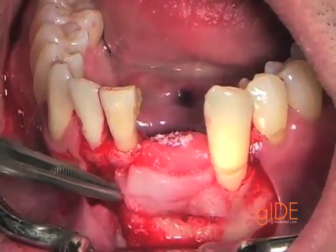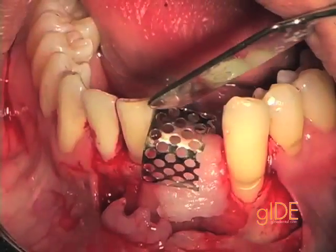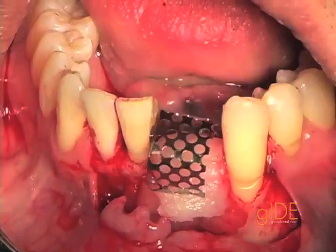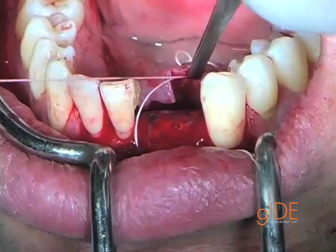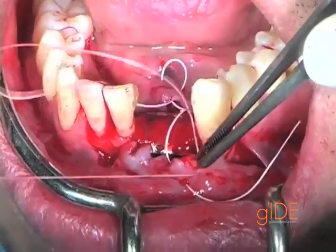The collagen sponge is slightly compressed — not too much. Now we're applying the titanium mesh, then we use the horizontal mattress suture which comes in the middle of the flap.